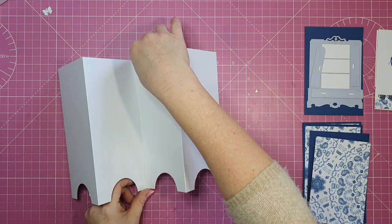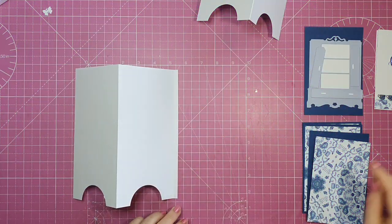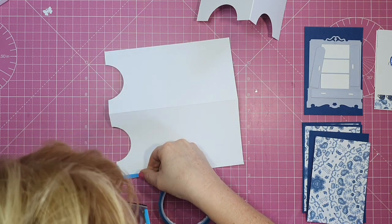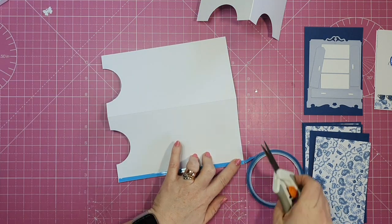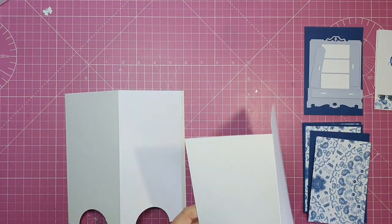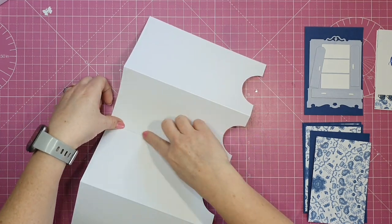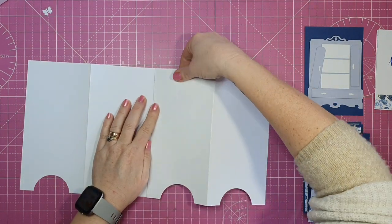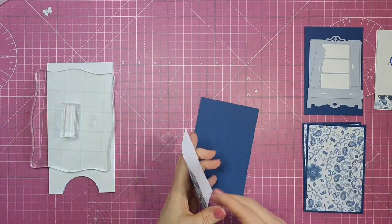Now we want to join our two pieces together using some strong red liner tape — this blue liner tape I have is the same strength and the right size for this quarter-inch tab. I'll press that down fully, take the release paper off and add my other piece to it. Try to bring it just up to the score line so it folds nicely. So that's the base of our screen fold card.